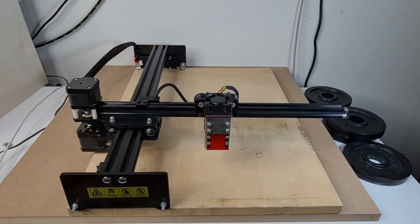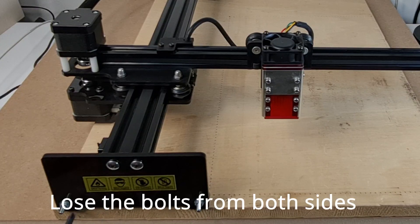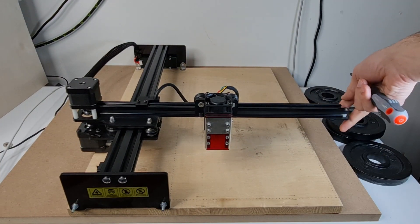If there is a difference, the cantilevered axis is not parallel to the plane and is inclined by some degree. To correct that, it's very simple. All you need is a screwdriver or a hexagonal key, depending on the type of fasteners used in your machine. You will need to loosen the bolts holding down the entire assembly until you see the assembly coming loose.